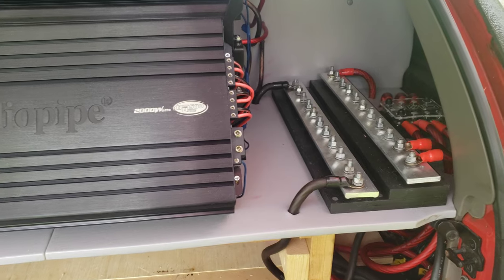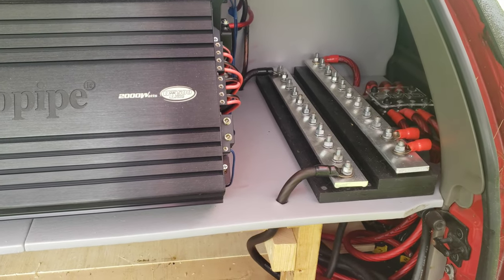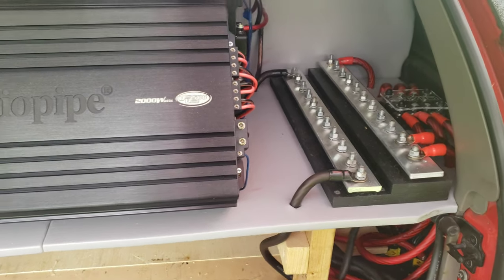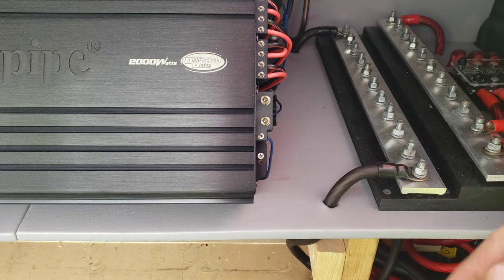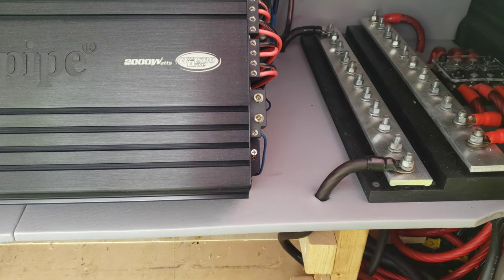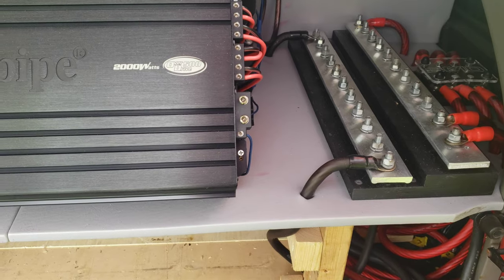I got positive and negative lines to finish up. So we're going to carefully peel some of this vinyl back — try to anyway — and get some holes drilled for this so I can get some more runs up to that distro bar.